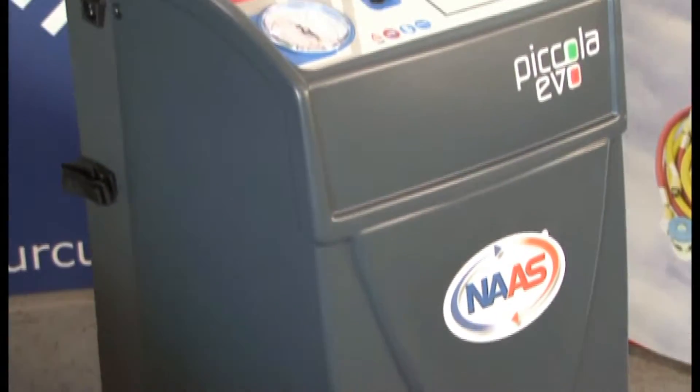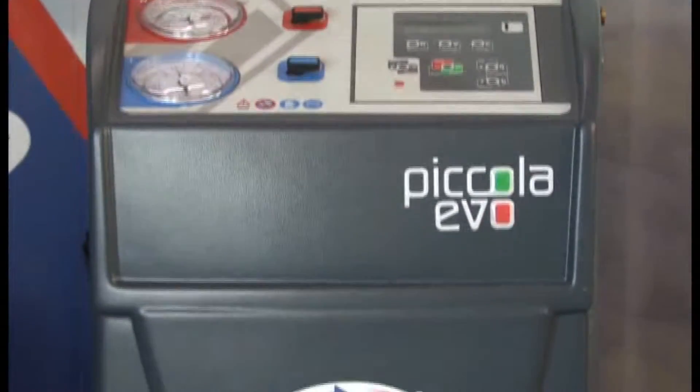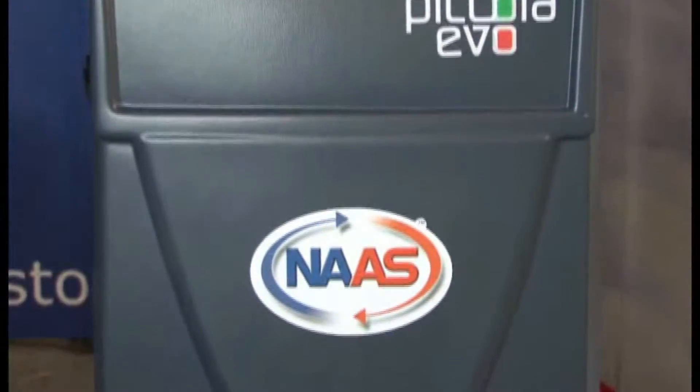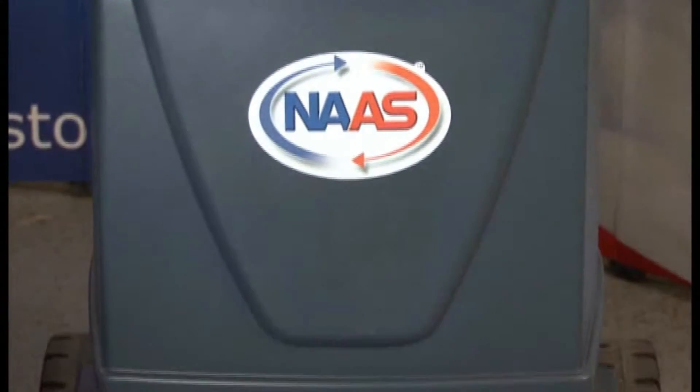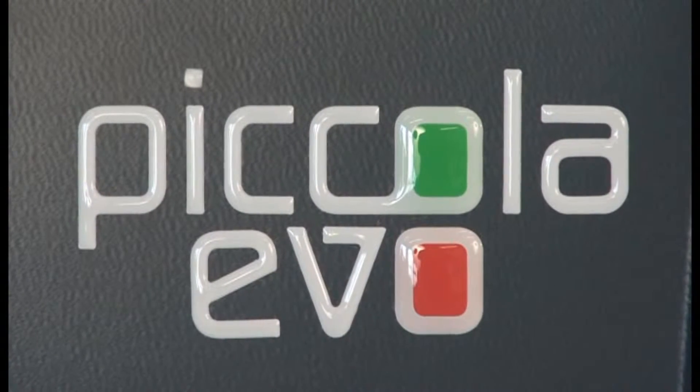Let's look at the features: automatic recovery, recycling, vacuum, vacuum test, oil discharge, automatic oil, UV and refrigerant charge, and an automatic flushing feature.